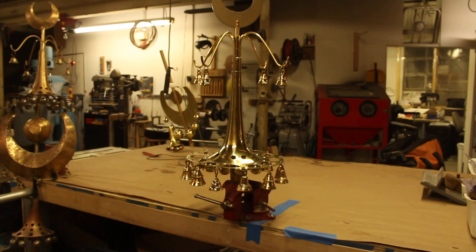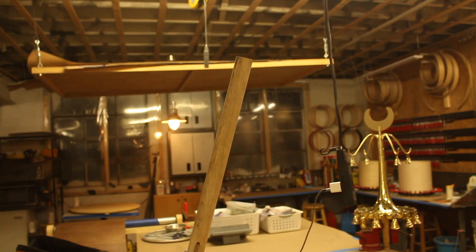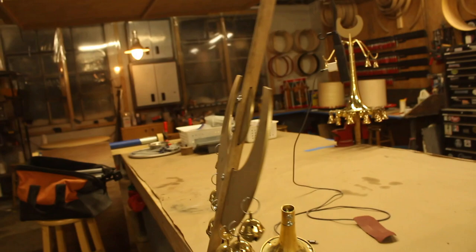He will probably have this done next week. He wants to add a set screw into the topper, and he needs to remake the top dowel section because it's a little too short — have to get another piece, bore the four holes in it, cut the slots. Kind of annoying to remake it, but it's not terrible.